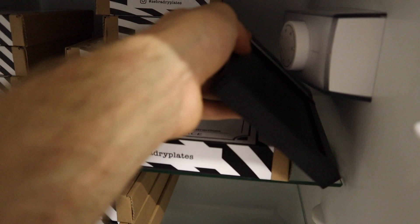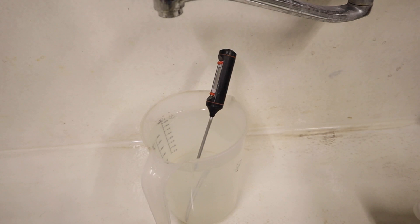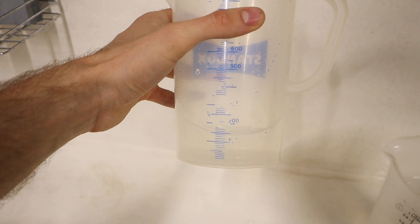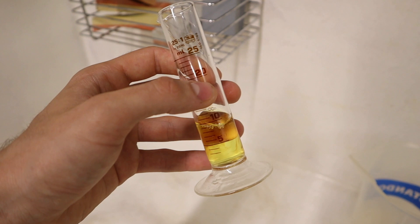Alright guys, I'm back in the darkroom. Before I start developing the plates, I will put the whole holder together with the exposed plates inside the fridge. While waiting for the plates to cool down, I'll prepare the processing chemicals. As pretty much always, I will be developing in Kodak HC-110 dilution B and fixing with a rapid fixer. I'll be developing these Zebra dry plates at 21 degrees Celsius, which is about 69.5 degrees Fahrenheit.